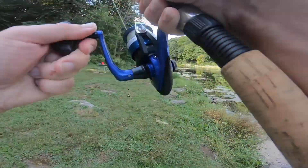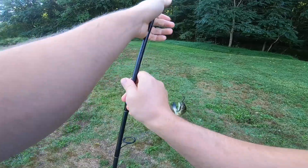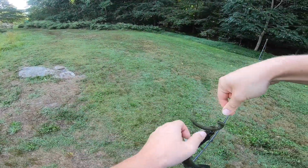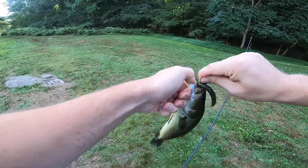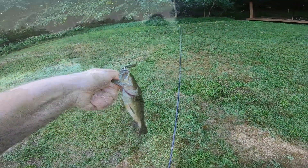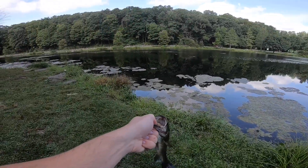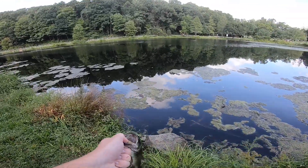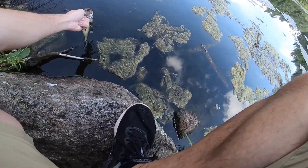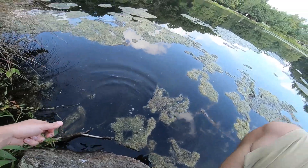Oh, there is a fish — there we go! Oh, I yanked him out of there. Sorry buddy, didn't mean to be so aggressive with you. This one's just as aggressive as the other one — cut it out! Okay, another one about the same size as the last one. Let's see if we can get a good release on this guy, without me falling in the water preferably.